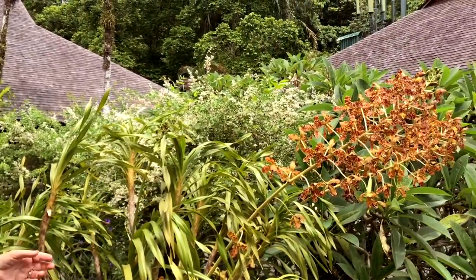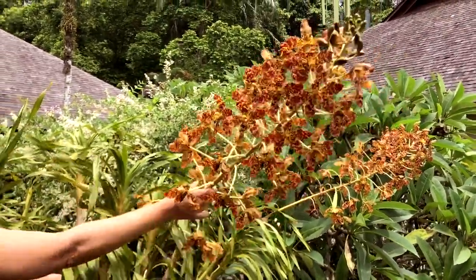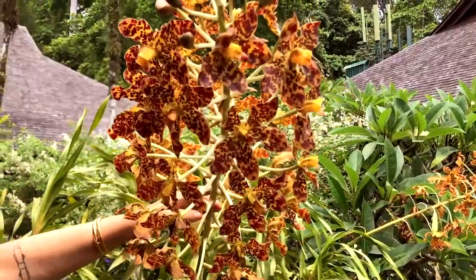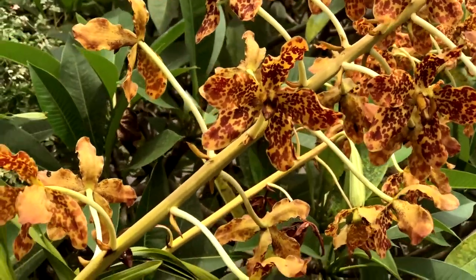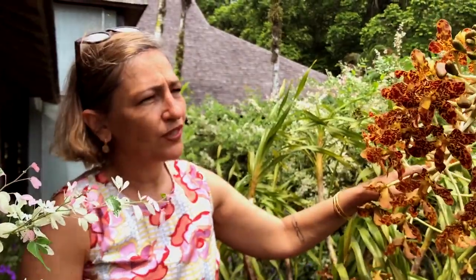It's our lucky day. This is their signature flower, or one of their signature flowers. I think it's called the tiger orchid. Let's see if we can zoom in a bit closer because it's just so stunning. And the trick is to make a pattern with this without you seeing that it's an orchid, because orchid can be very kitschy on a batik or on a print. So we're going to make a print with this that doesn't look like an orchid.